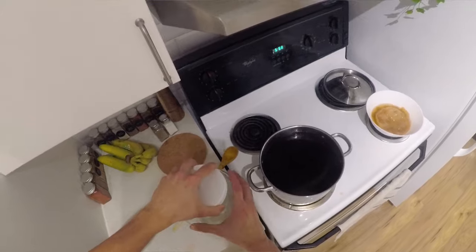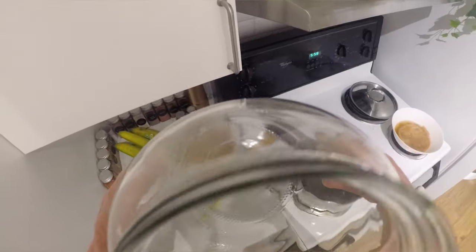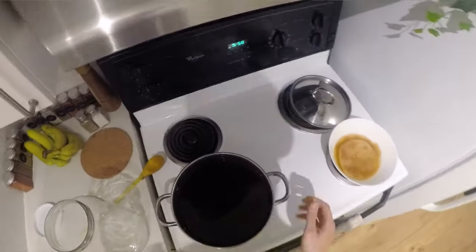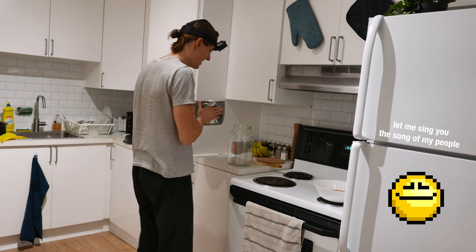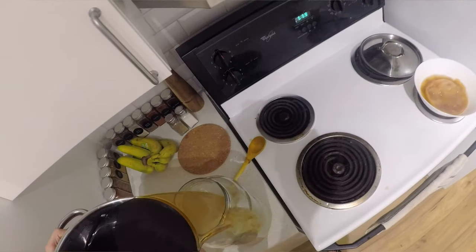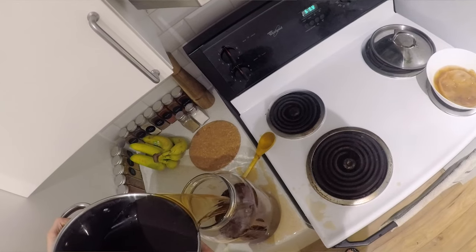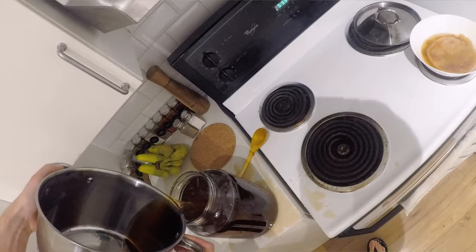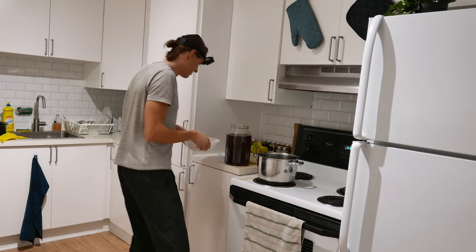Once it's stirred in, all I need to do is transfer to that jar. Looks pretty clean. Hopefully I'll do that without making a mess... I'm making a mess. Alright, let's do this.